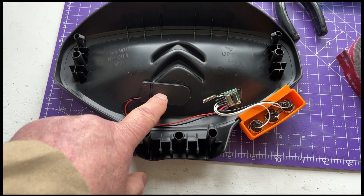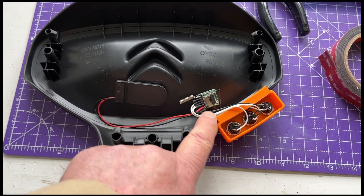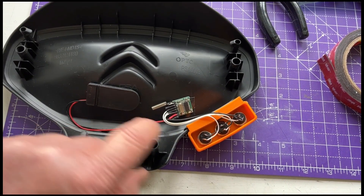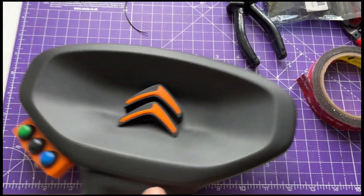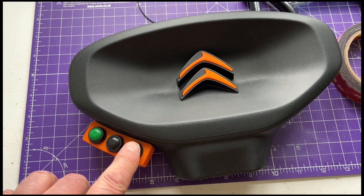That's my battery case with two little lithium coin cells in it, then the four-channel transmitter, and my 3D printed holder with three buttons - so I've got drive, neutral, and reverse.